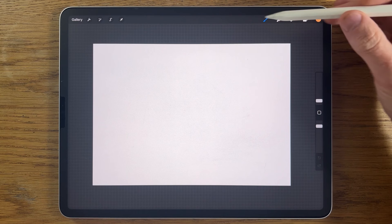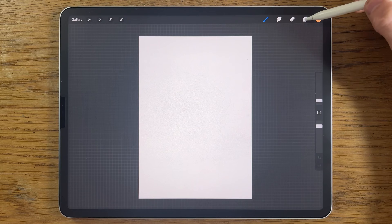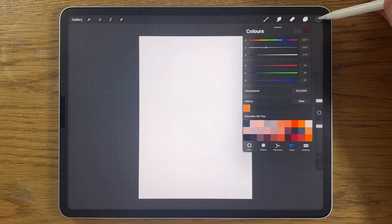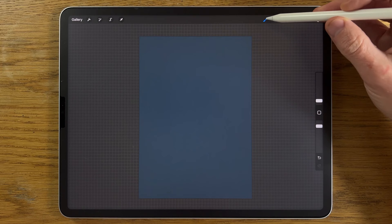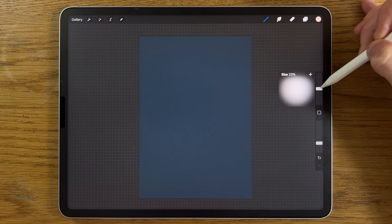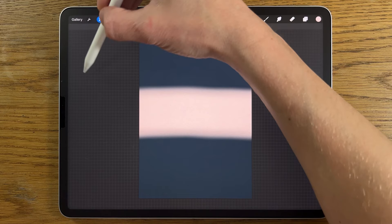Thank you so much to everyone supporting me currently — it makes a huge difference to this channel. I'm going to get started now. I'm going to turn this A4 canvas to portrait orientation. On layer one I'm going to go to my colors, choose the first color on the top row, and drag from the little color circle into the canvas, let go, and it should flood fill the whole area. I'm going to stay on the same layer, go to the second color, go to brushes — airbrushing soft brush at the top — brush size pretty big at 30, 100 opacity.